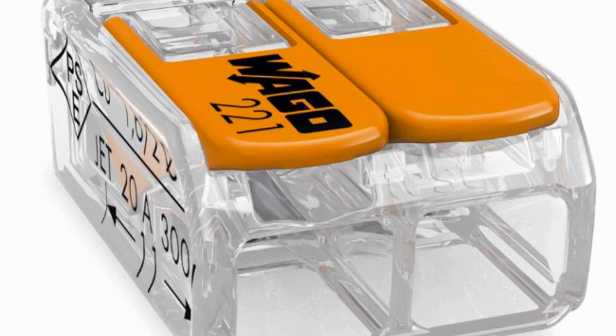Here's a step-by-step guide on how to use Wago electrical connectors. First, you need to choose the right Wago connector. There are different kinds, so pick the one that matches the size of the wires you want to connect. Now, get your wires ready. You need to remove the plastic coating from the ends of the wires. Ask an adult for help with this, as it can be a bit tricky.